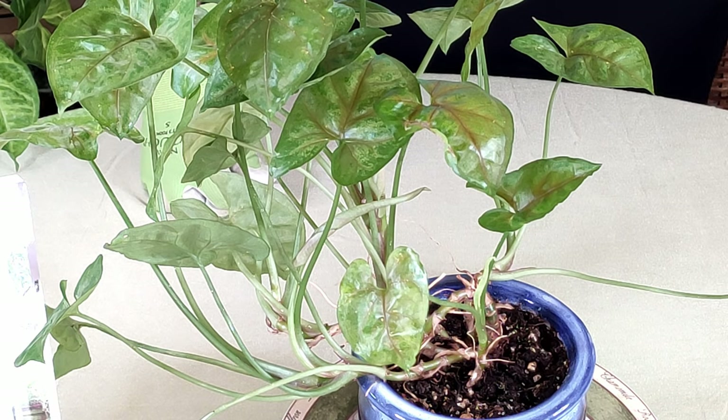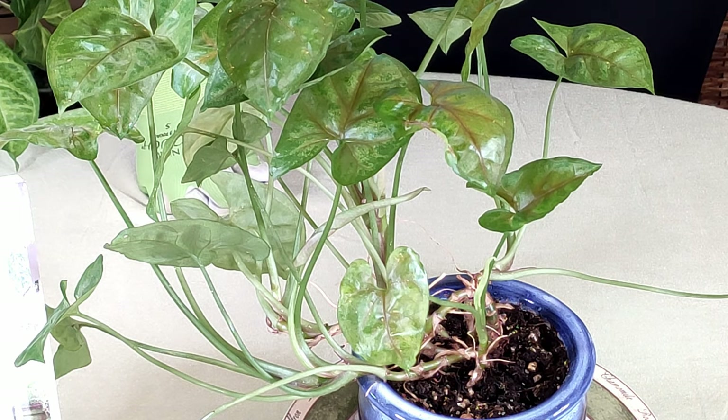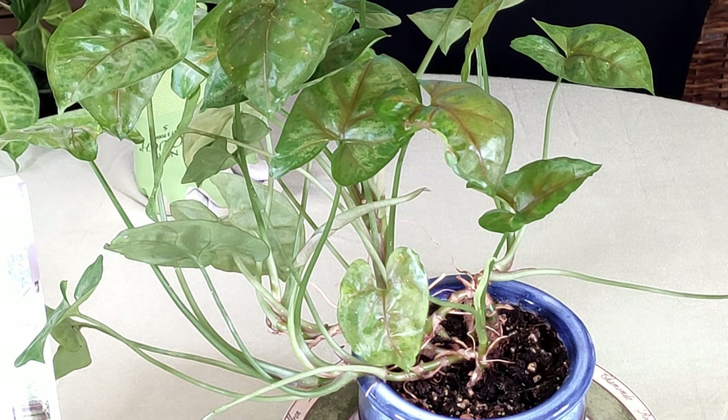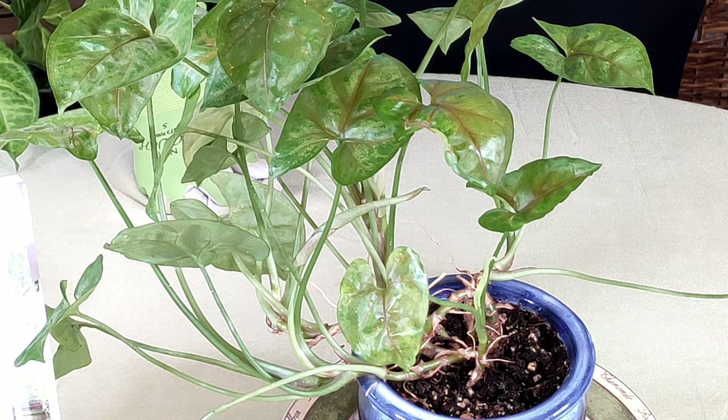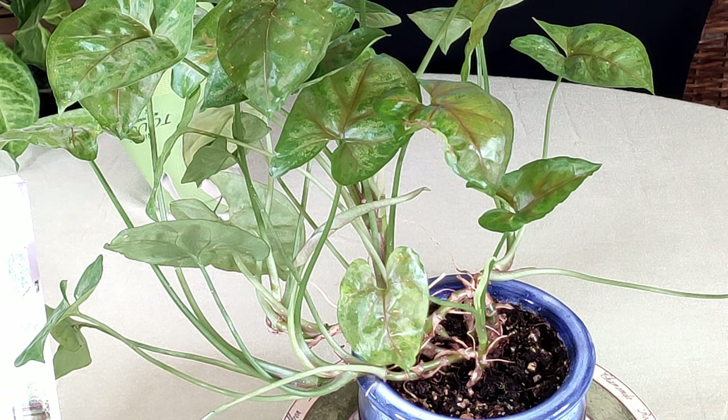Scale are similar to mealybugs — they suck plant sap out of the leaves. As they feed, they cause yellowing and yellow spots on the leaves, which eventually dry out, turn brown, and make holes in the leaves. As they feed they also secrete a honey-like substance that can get all over your floor, which also attracts that black sooty mold, and that will eventually kill the plant when the infection is extreme enough.